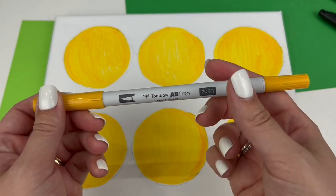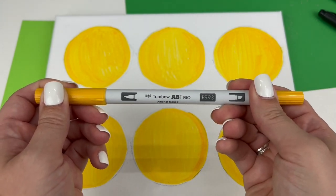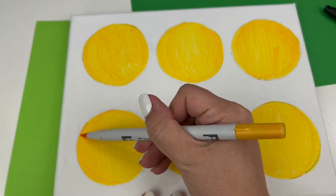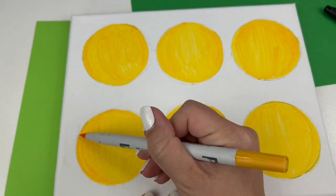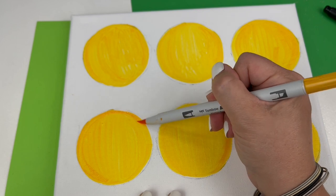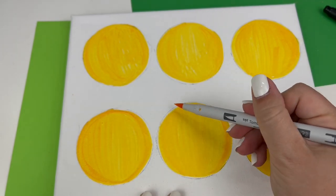In fact, around the outside edges they have a little bit of a yellow, orange, darker shade blended in. So we're going to use P993 to do that for our emojis, just going around the outside edges and blending a little bit of this darker shade in, outlining right along the sides.